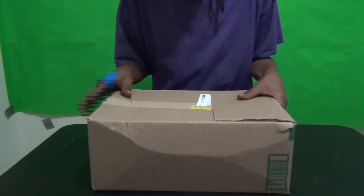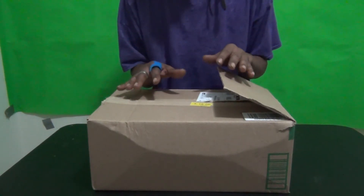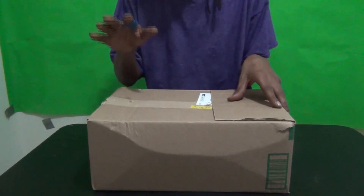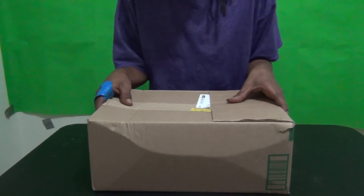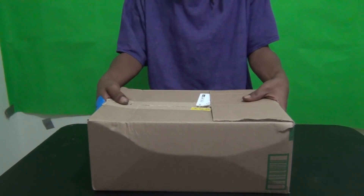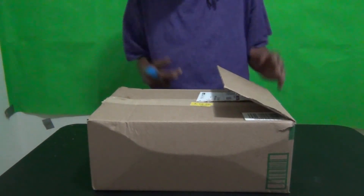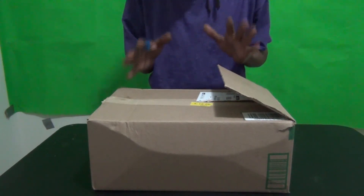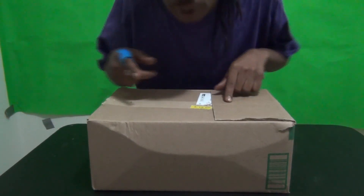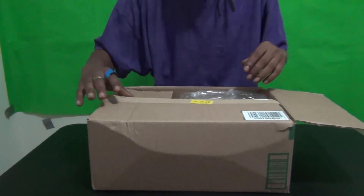Today we're doing a product review — we do these every now and then. People are kind enough to send us a product, and they're not paying us — this is not an advertisement. They just send it to me free of charge and I show them I'm going to use it. And if nobody told you they love you today, I do!